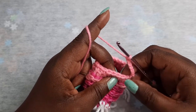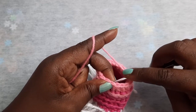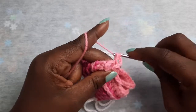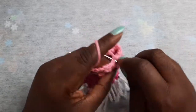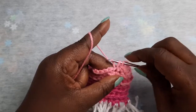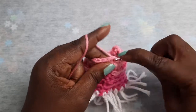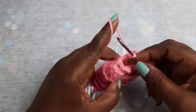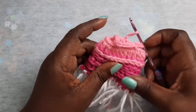Skip one-two-three-four-five stitches and place a single crochet into the sixth stitch. When you get back to your beginning single crochet, just slip stitch into that stitch, chain one, cut your yarn, and you have completed your little bunny dress!